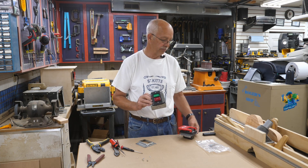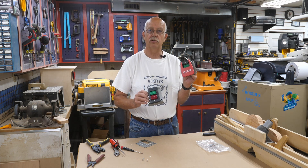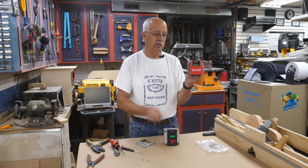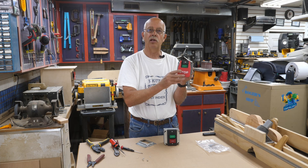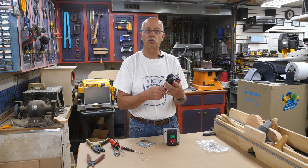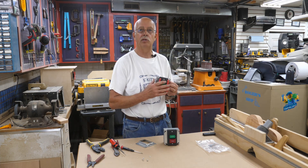I'll also mention this here is basically the same thing but it's a paddle switch — I did a video on this a while back on how to wire it, and the method is pretty much the same. The only difference between this switch and this switch is this one has a paddle on it so you can hit it with your knee or bump it with your hand. But if you look underneath, it's exactly the same switch, so everything works the same and wires the same. This one I happen to have mounted into a raised ring for a project — it's also the same switch I have on my table saw, router table, and Dremel table.